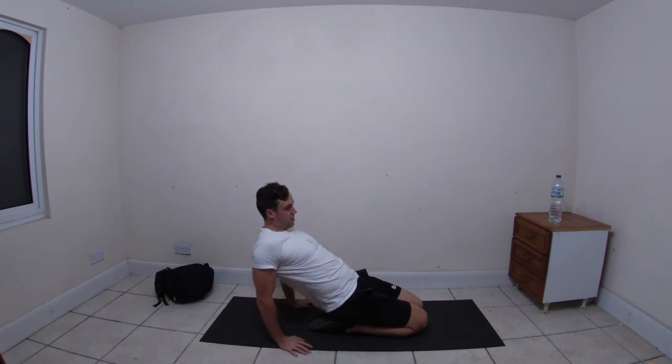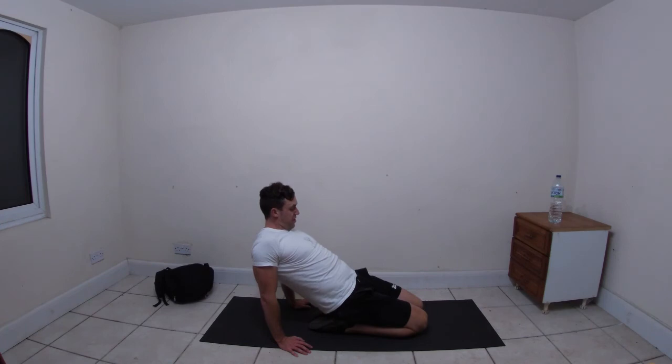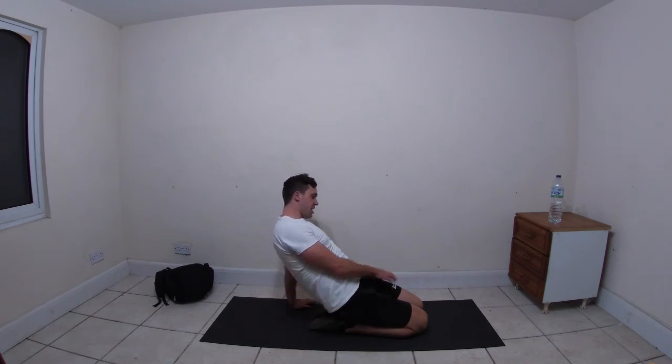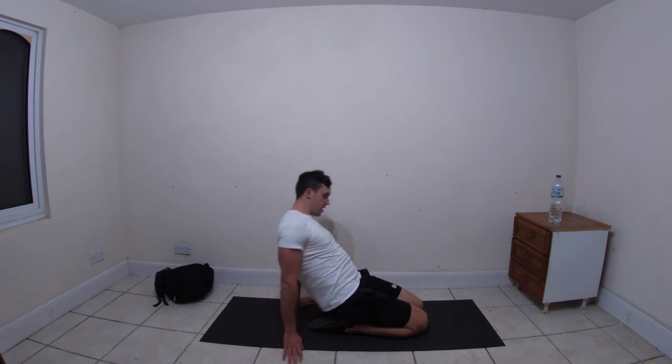Walk the hands back - sorry, walk the hands back, I'm so knackered I can't speak, I can't think! Feel the stretch in the quads from where we were getting the old tippy-toe squats. Ease off.